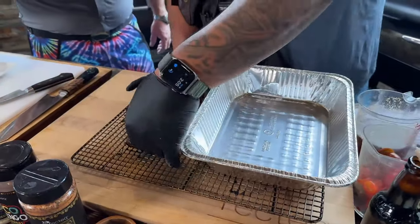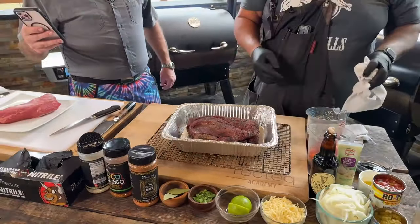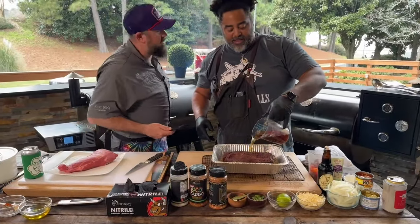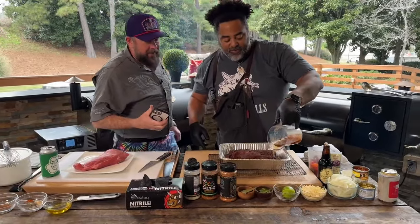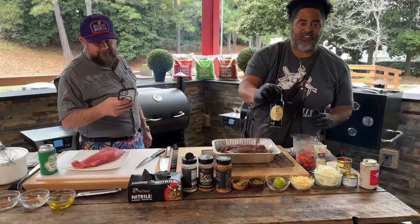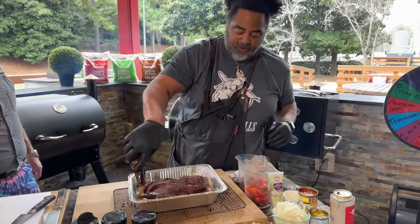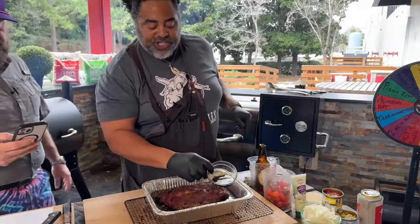We're going to take a half aluminum pan and set the chuck roast straight in there. I have a little beef stock — we're just going to go around the pan with some beef stock. Then we're going to hit it with some stout beer. I'm going to be using Guinness today — one beer. Getting nice and beefy. Then Worcestershire sauce.